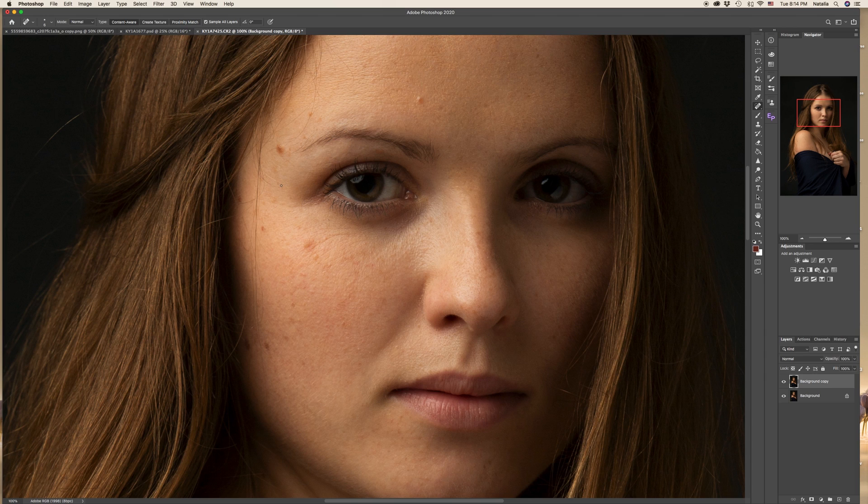Once you've handled the stray hair, you can start working on the skin. I prefer to work with the Healing Brush tool. Pick it, make the size of the brush as small as the problem area, and by holding Alt or Option key, just copy the part of the skin that is healthy and apply it on the problem place.